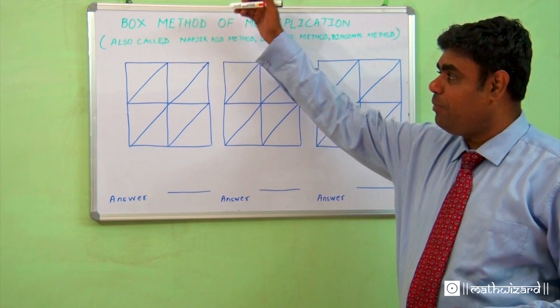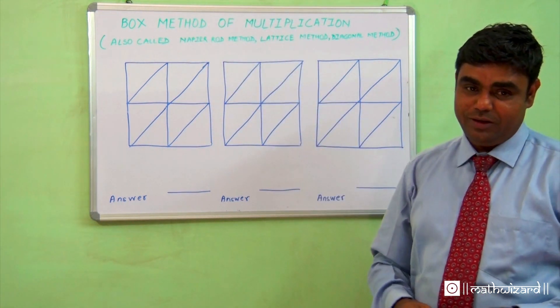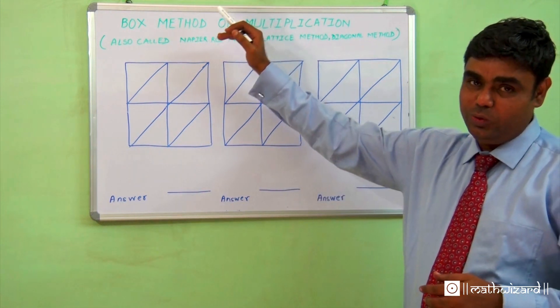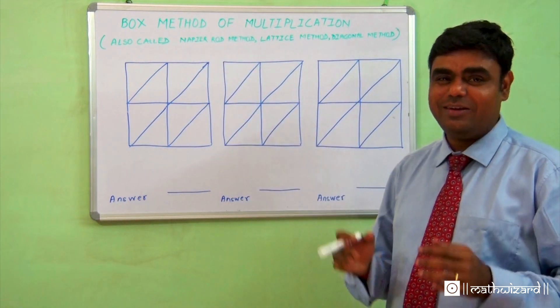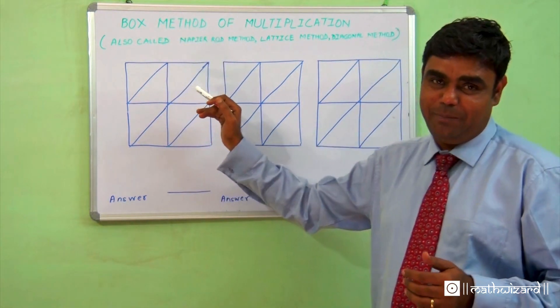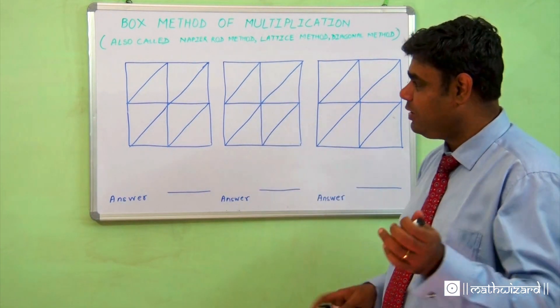A method of multiplication called the box method is very helpful for junior students who are just learning how to multiply. We learn the conventional method in school, but it gets a bit monotonous. If you think of it as playing a game, maths becomes fun — so let's do it as if we are playing a game.